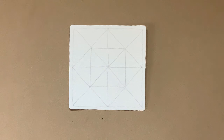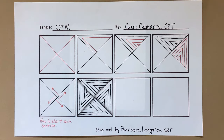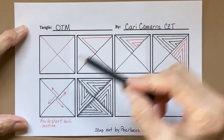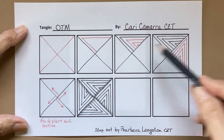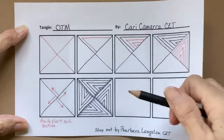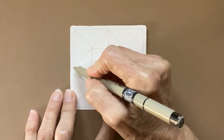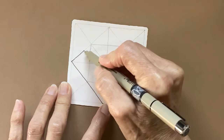So now we have the grid we need. I tried to find the step outs for OTM on Carrie's website, but she said she was going to put them up and never did, or at least I couldn't find them. So I'm going to show you my step out. We've already put these X's in here, and now we're just going to put R's in each one of these. This kind of takes a while, but I really enjoy it.